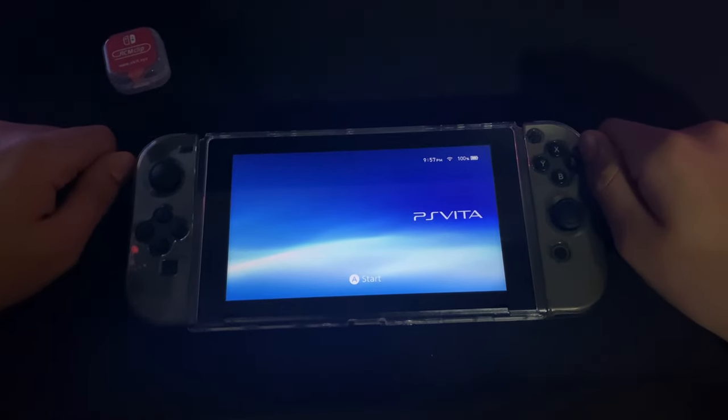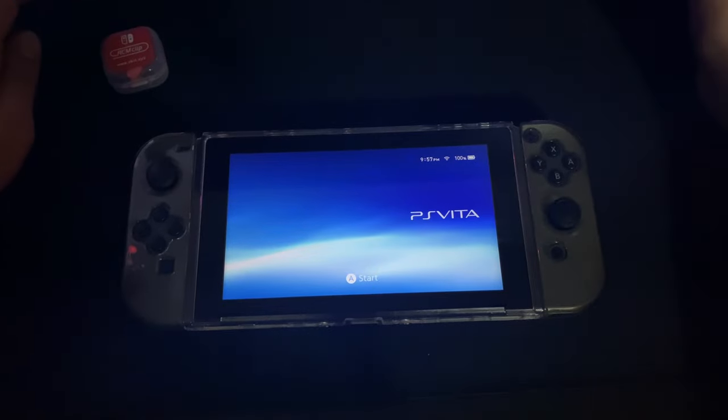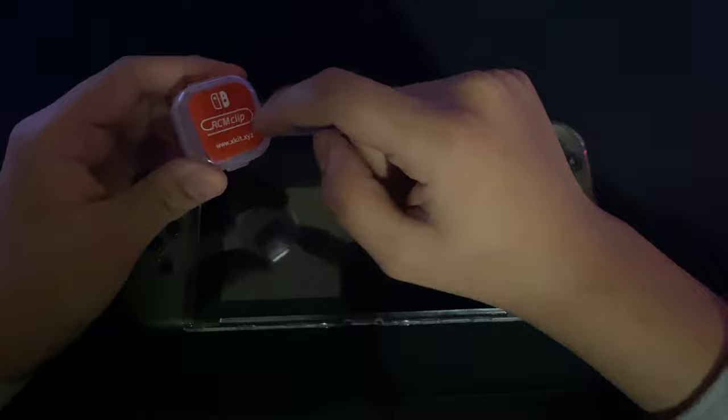Hey guys, Logan Hall. You're back again with another video. So today I'll be showing you how to boot your Nintendo Switch to its payloader and boot the payload and everything without using an RCM jig.